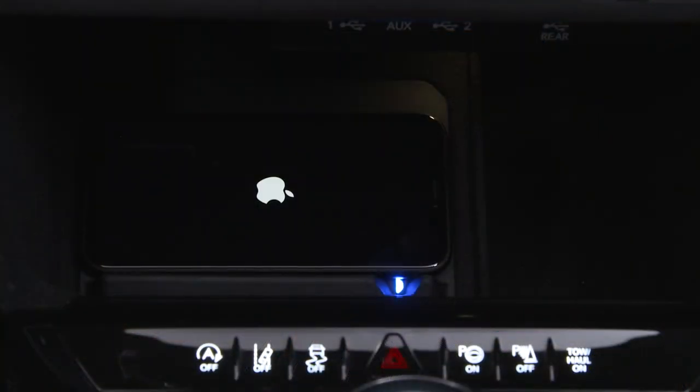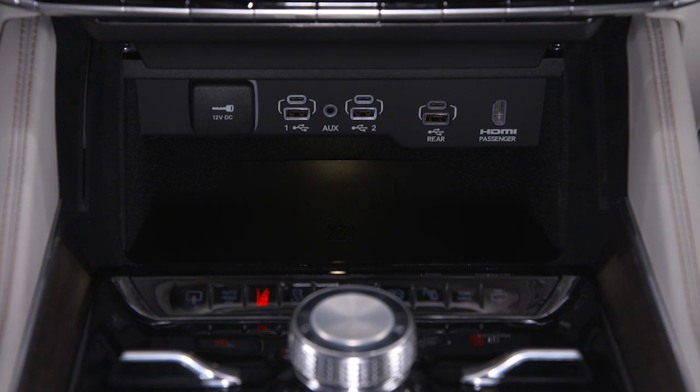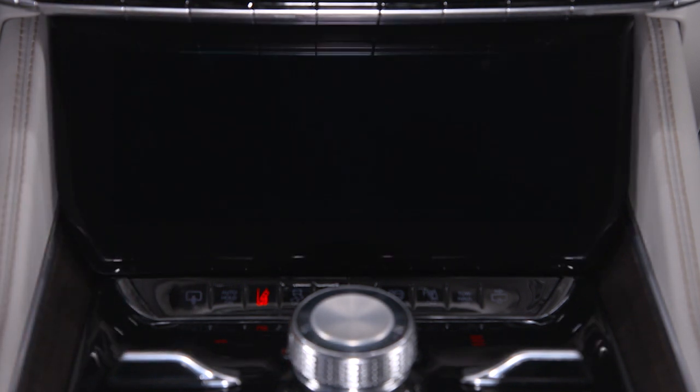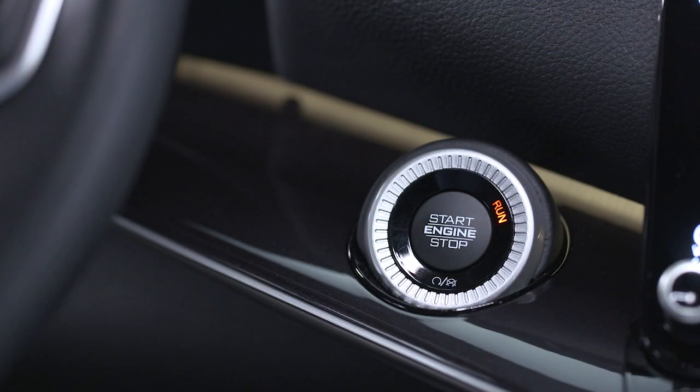Please see your phone's owner's manual for more information. When you're ready to use the front comfort and convenience display again, just press the open close button and the screen will lower back into place. Remember, the screen will only work when the vehicle is in the on-run position.